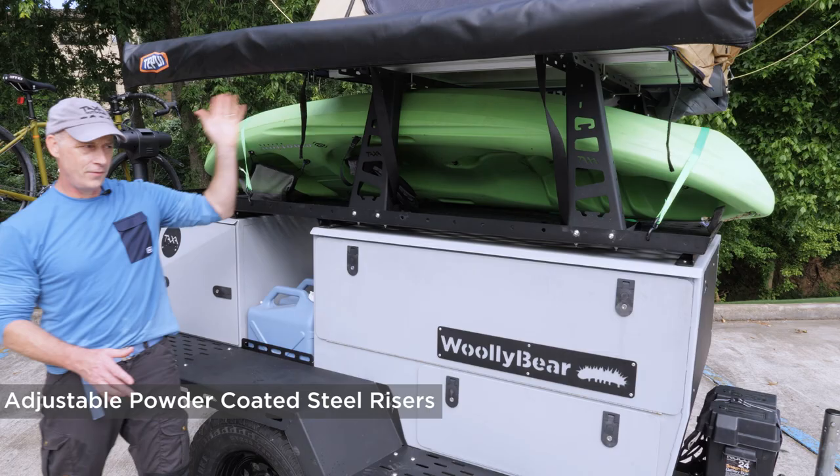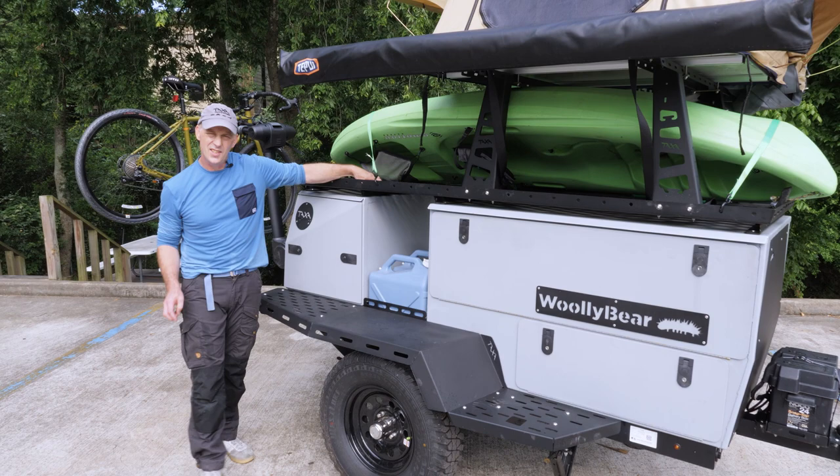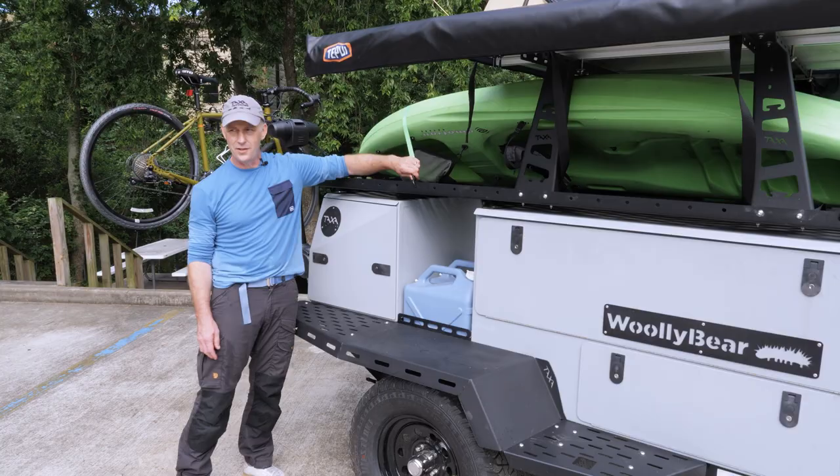These risers could go forwards or backwards, and you could add more of them. You can add other types of racks and accessories — this thing is made to be customized for your use. You can see that we're putting hooks here to strap down our kayak.